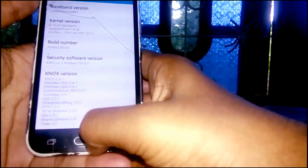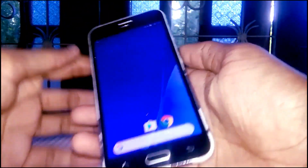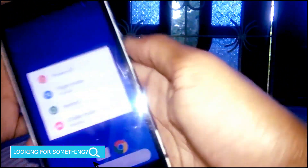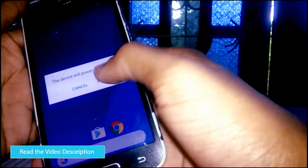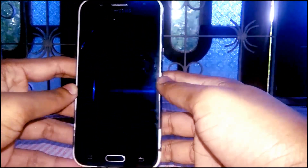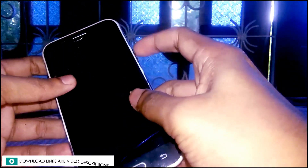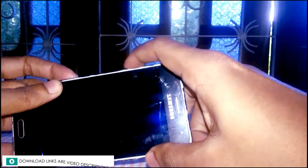We must have custom recovery for this. If you don't know how to install it, please read the video description. I am not responsible for bricked devices and dead SD cards. First, download the custom ROM zip file and copy it to the SD card. Download links are in the video description. Press the power button, home button, and volume down button to get the recovery menu.